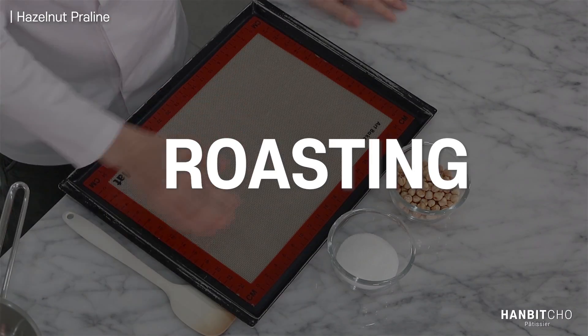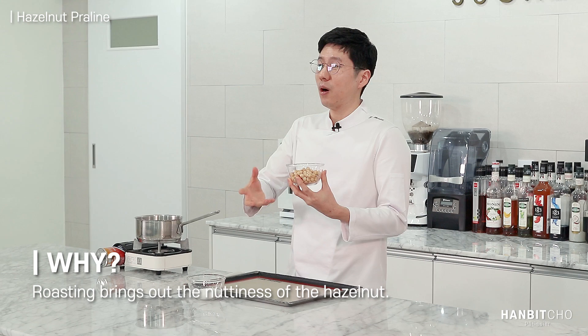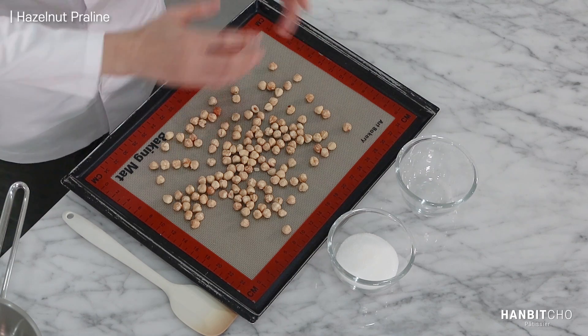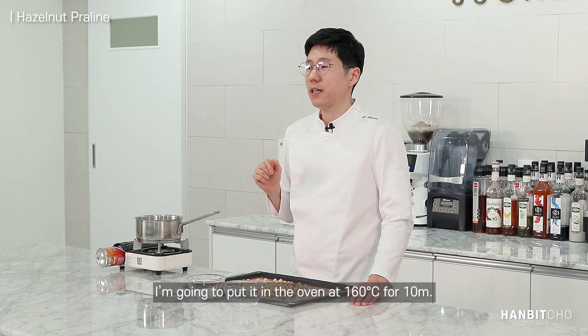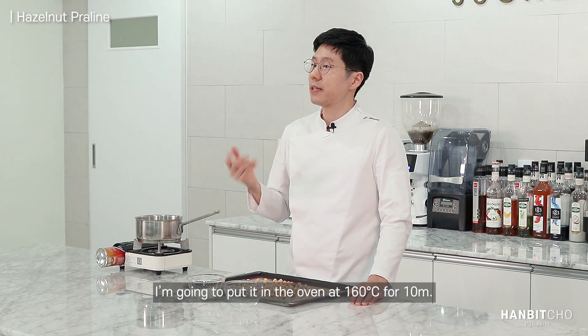Before we start, we need to process the hazelnuts. When I say process them, it means roasting them. I need to roast these hazelnuts because by roasting them, you can bring up all the nutty flavor. And that's essential because it affects the end product. I'm going to put them in the oven at around 160 degrees for about 8 to 10 minutes.